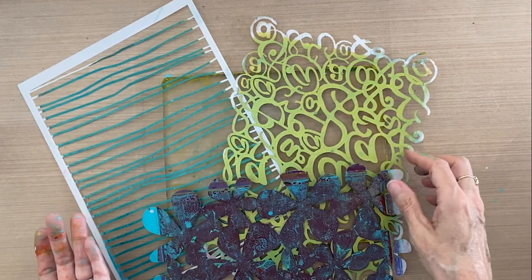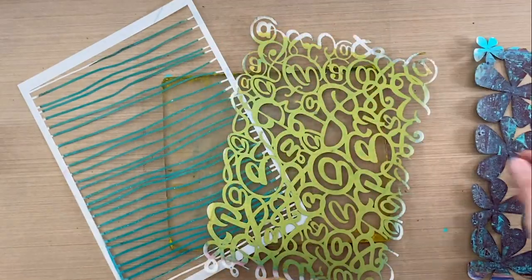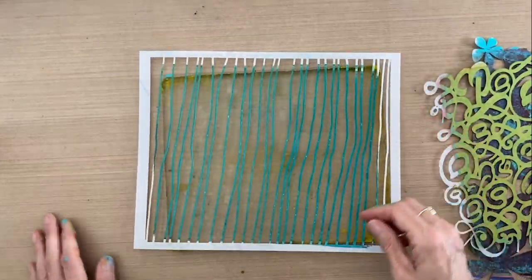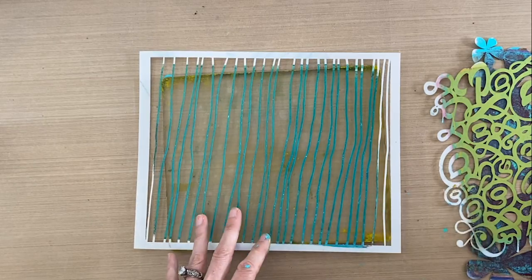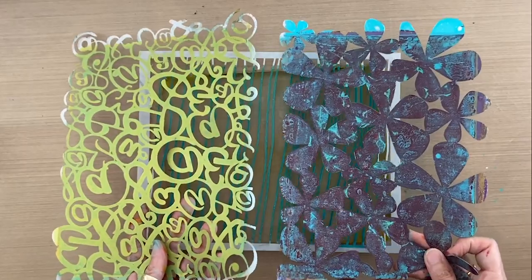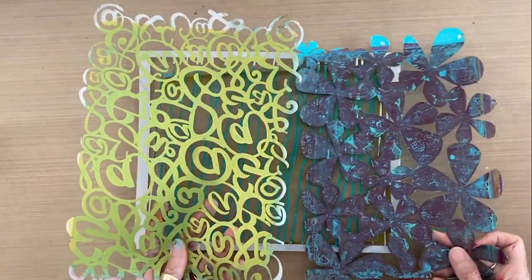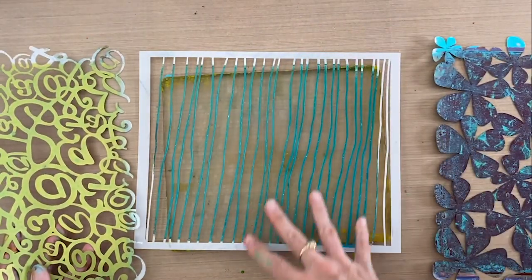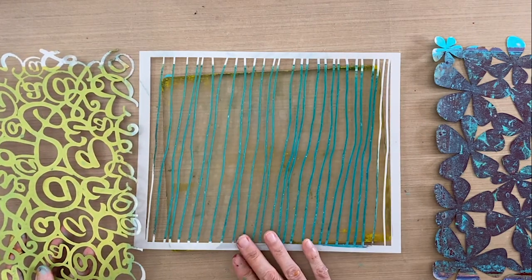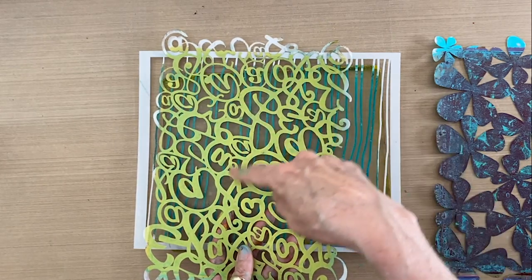Welcome back. Today we're using three of my new stencil designs for Joggles.com and they are Spring Fling, At Ampersand, and Planes. Planes is a pretty straight line pattern, and At Ampersand and Spring Fling are very organic patterns. I've designed my stencils to be combined and overlapped so that you can achieve rich highly textured collage paper, and when I am using them together I always try to combine organic swirly lines with some level of straight lines — they make a good combination.